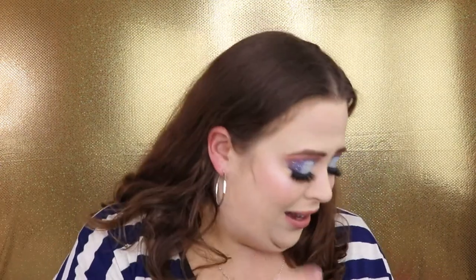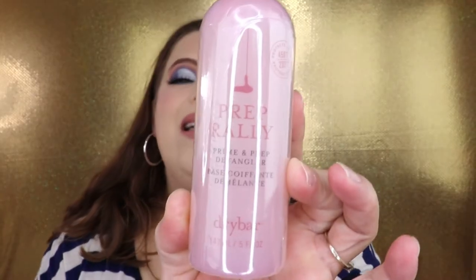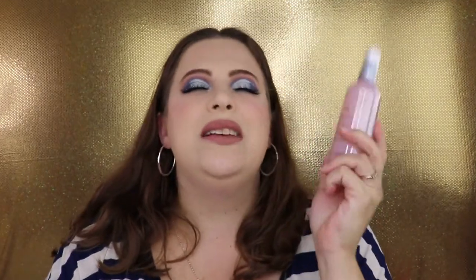Hidden in the paper shreds is the Dry Bar Prep Rally Prime and Prep Detangler. That is awesome — this is perfect for my daughter. She has long hair that gets tangled so easily, and we actually use detanglers on her hair. I'm so excited this is in here.